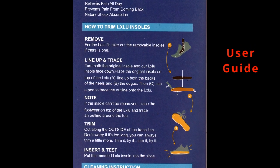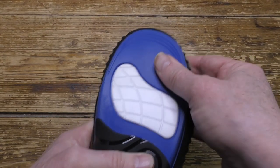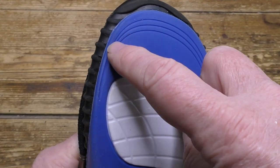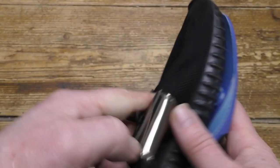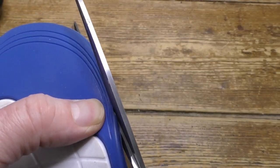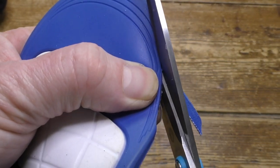Although the insoles do come in particular shoe sizes, you can trim them down further to fit your particular shoes. Line them up first and then use the guide on the insoles to get the exact size that you want. Just trim the toe area, follow the guidelines if necessary, but don't be tempted to trim around the insole part — leave that alone.